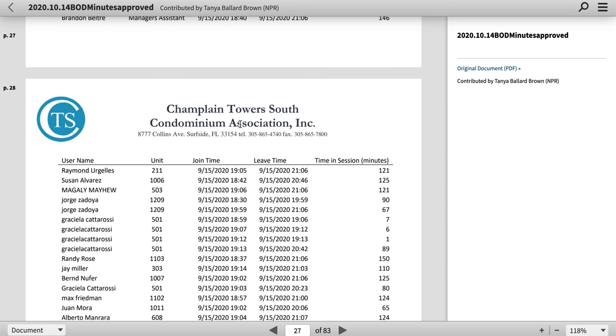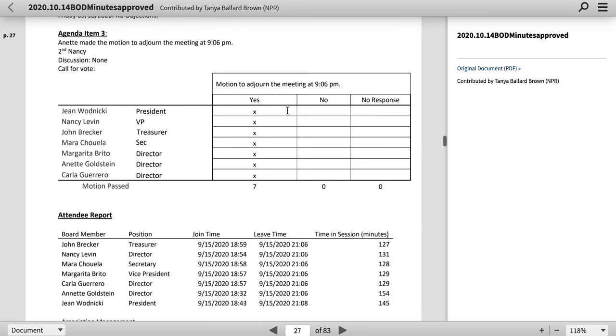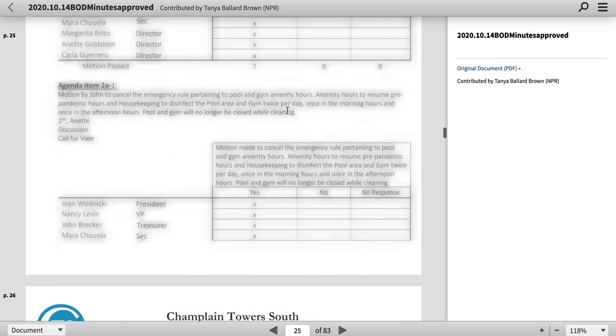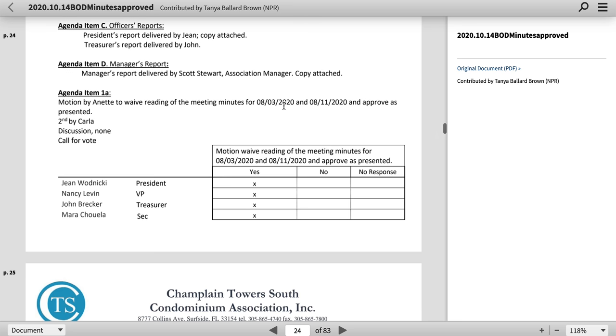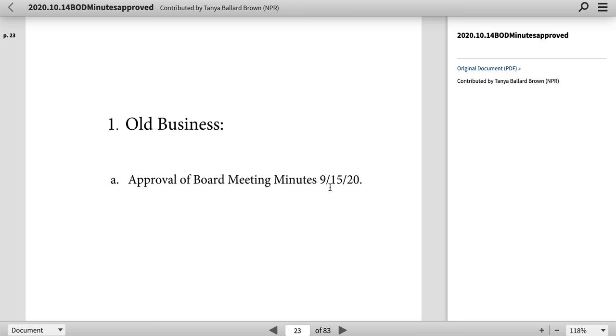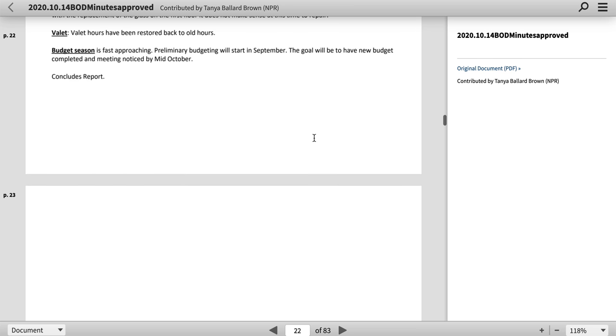Champlain Towers South. I get these towers mixed up — we still get them mixed up: South and North. There's one more, right? There are three towers. Approved board meeting — September 15th, 2020.